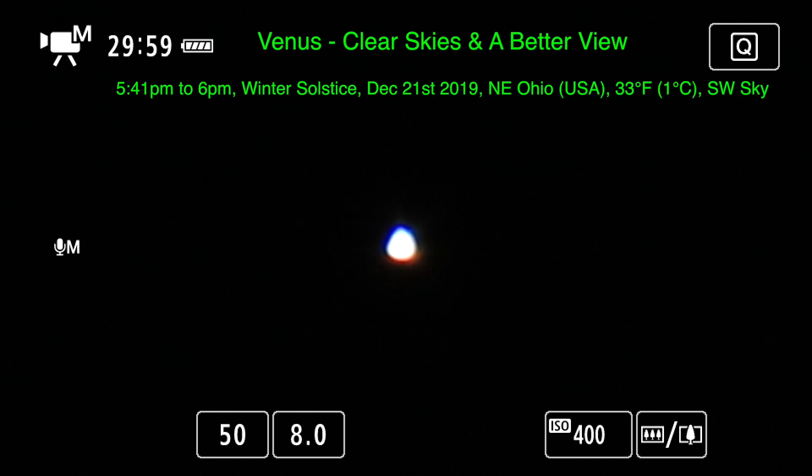Well, hello there! We have better viewing tonight — clearer skies. It's a tad warmer out, probably just above freezing. Here we are on Winter Solstice Saturday, December 21st, 2019, at 5:41 p.m. up here in Northeastern Ohio.